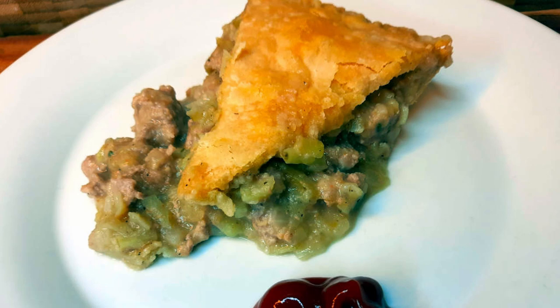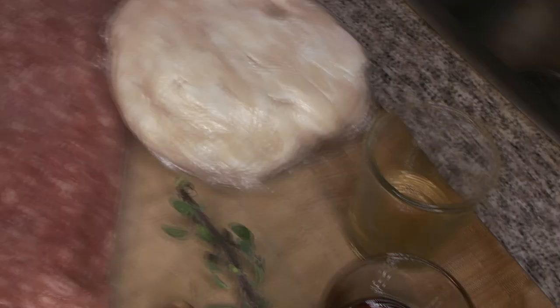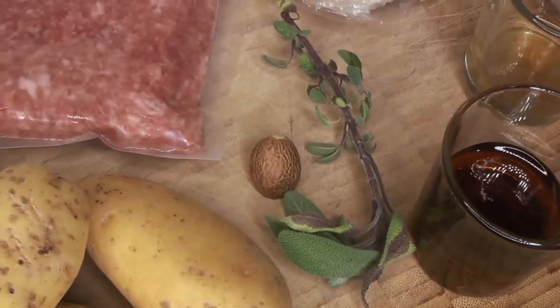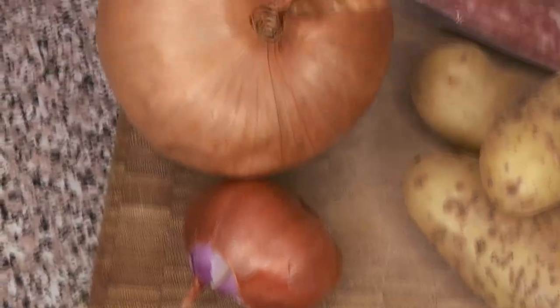We also have a Patreon set up to help support the channel. Here are our ingredients: ground pork, pie crust, apple cider vinegar, maple syrup, a little bit of sage, some nutmeg, potatoes, a shallot, an onion, and some breadcrumbs.